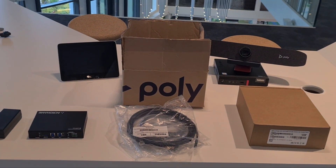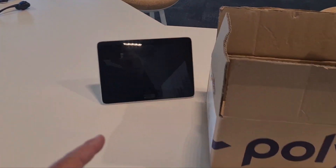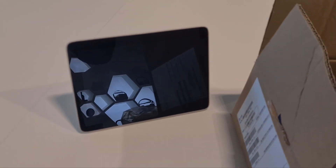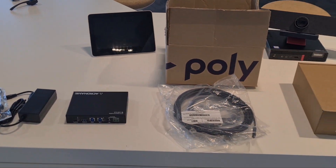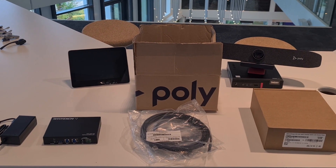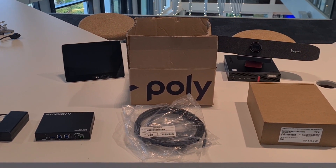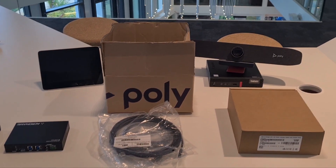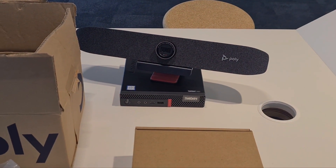With this whole setup, if you want to share content via HDMI, that's still handled by the GC8 — that's still your HDMI ingest. Just connect that USB cable to your laptop and you're ready to go. When you're finished, just unplug your laptop and MTR Windows is ready again with the camera available.